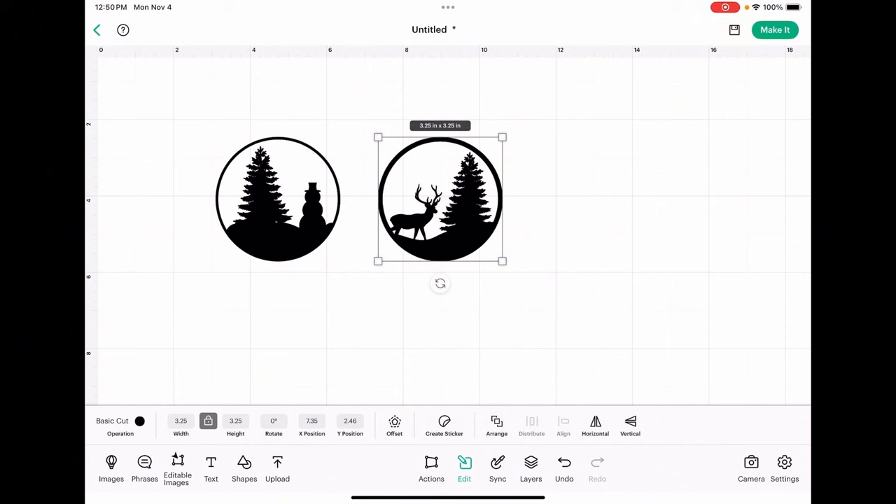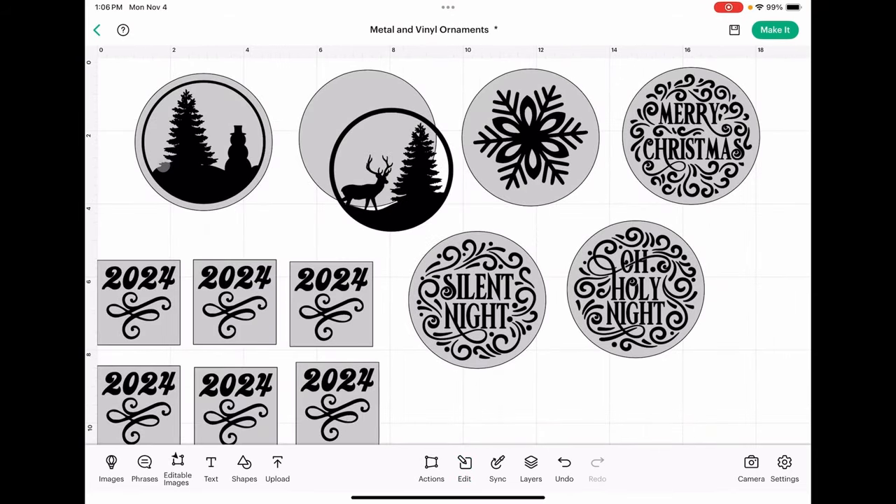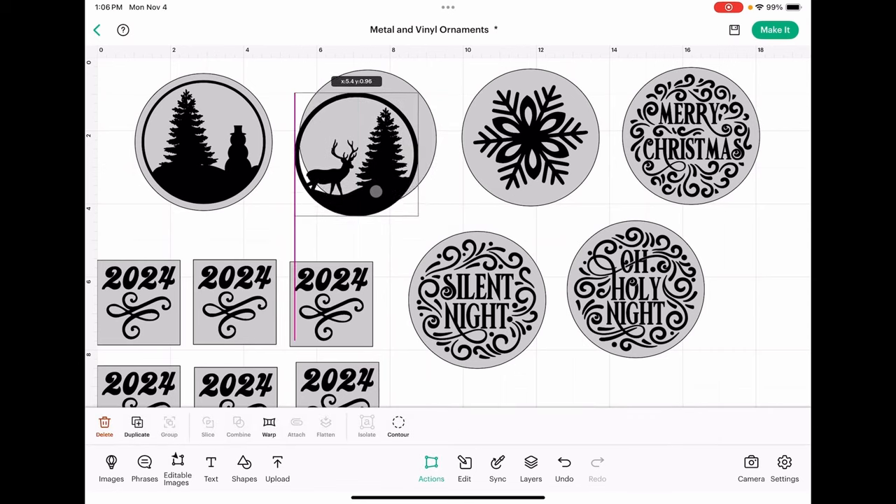Let's jump over to the next screen and talk a little bit more about the ornaments we're going to be making today. I've done a little bit of work without you, but I wanted to show you this ornament here. I have all of my ornaments sized to approximately 3.38 inches, and that will fit really nicely on a three and a half inch round ornament.